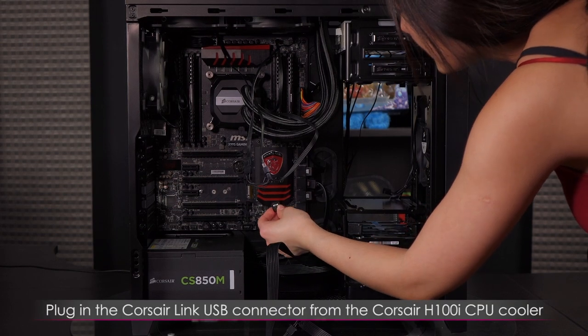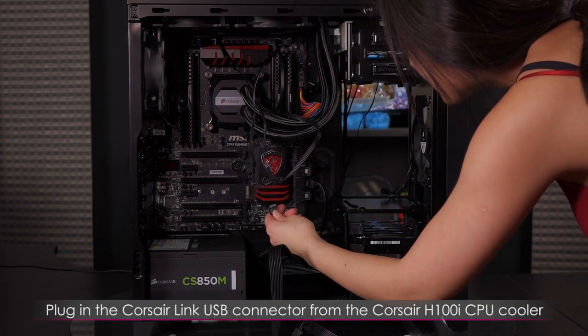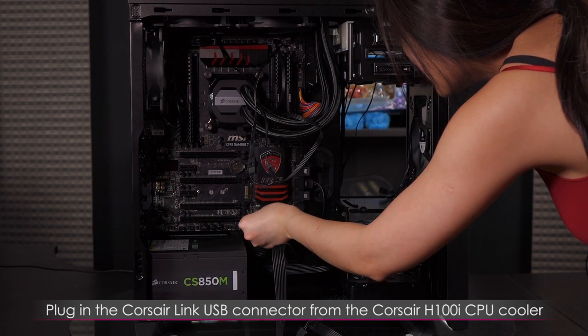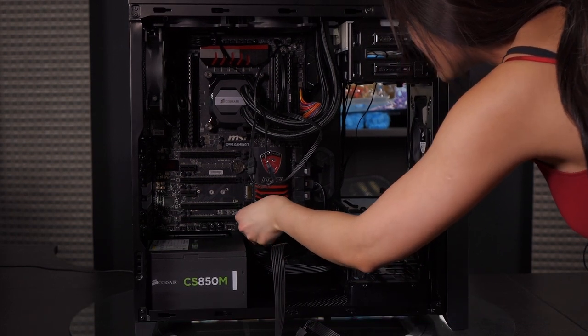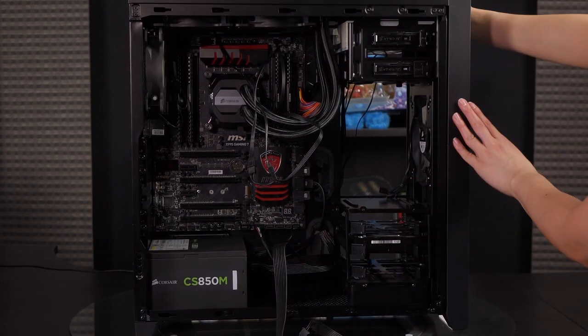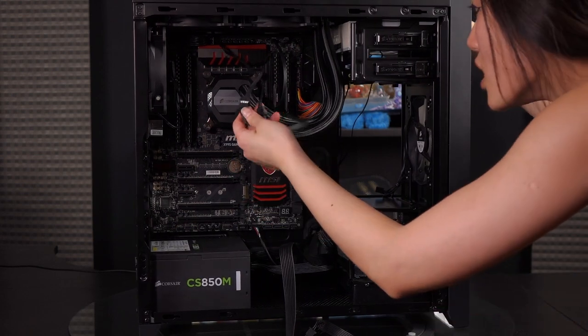Now I'm going to plug in the USB connector from the CPU cooler for the Corsair Link and for more power into the USB port.